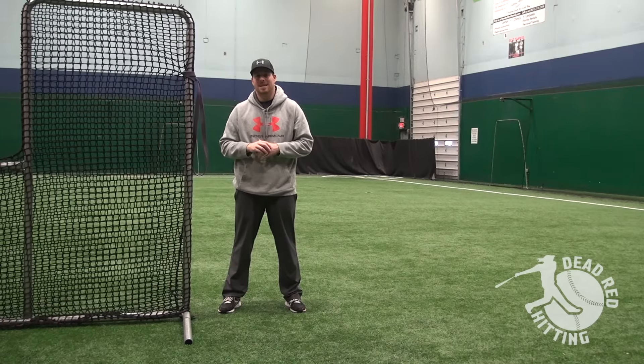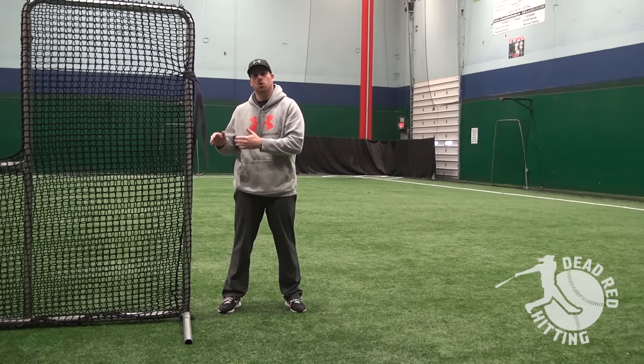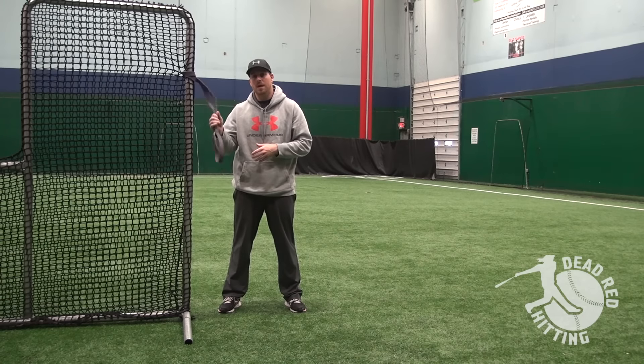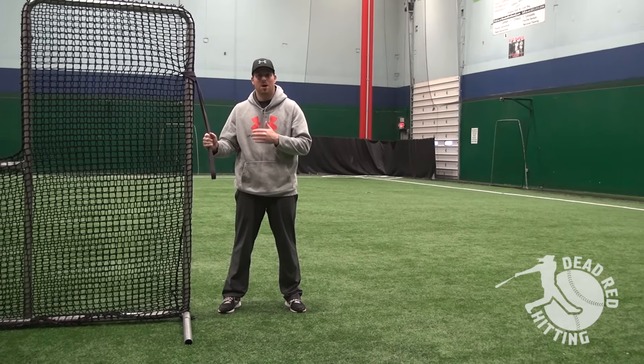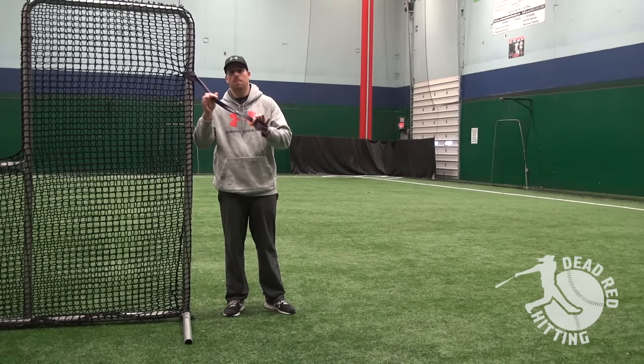Hey, I'm Connor Powers from DeadRightHitting.com. In this video, I'm going to show you a quick tip that you can use this purple band to get hitters to understand how to create power better, easier, and without thinking. By the end of this video, you're going to want one of these purple bands.